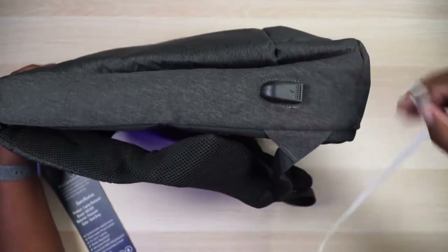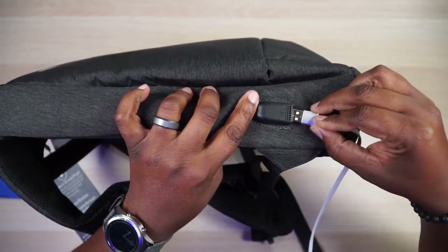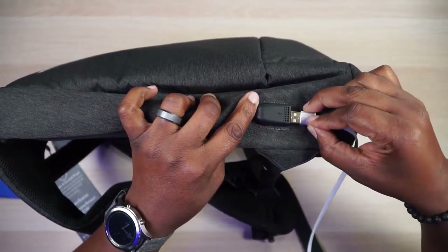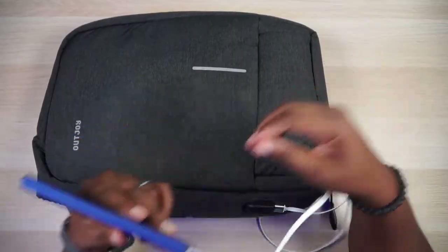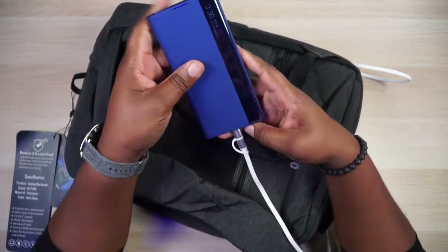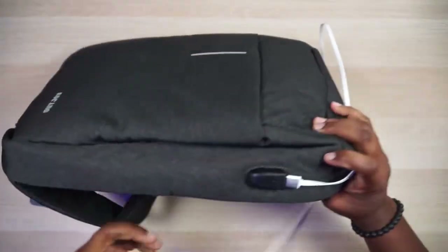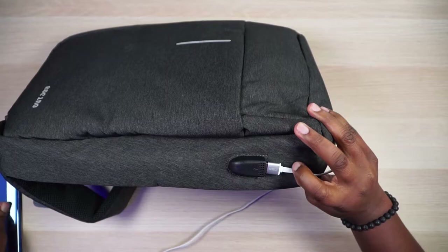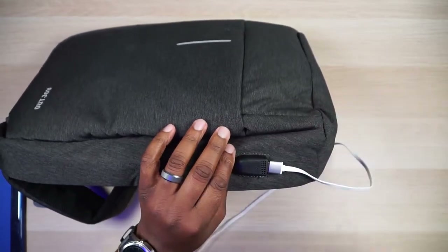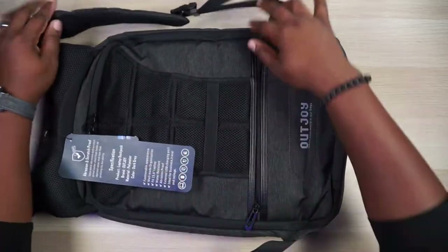Now let's get to the charging port. It doesn't come with a cable on the outside, but there's a built-in USB charging port here. You do have to supply your own charger, which goes on the inside of the bag. With your cable plugged in, you can have your phone in your hand as you're walking around and be charging on the go. You cannot deny Outjoy right now — that charging port is just clutch.